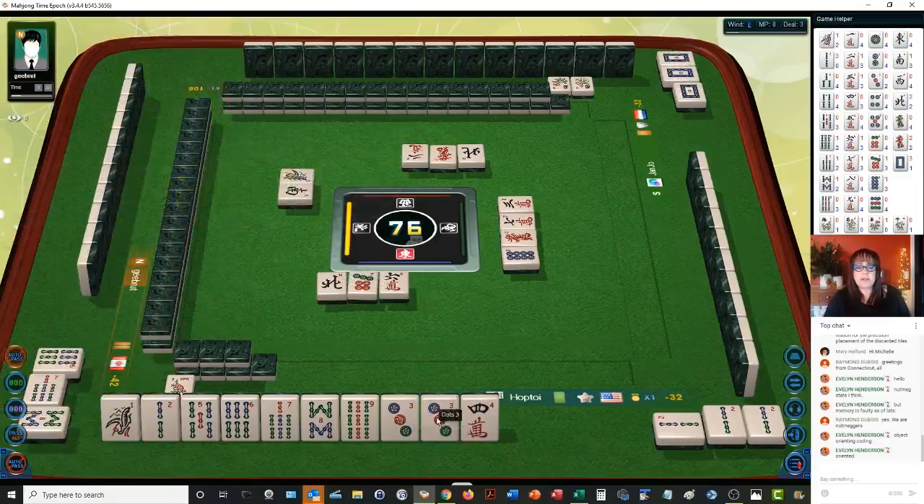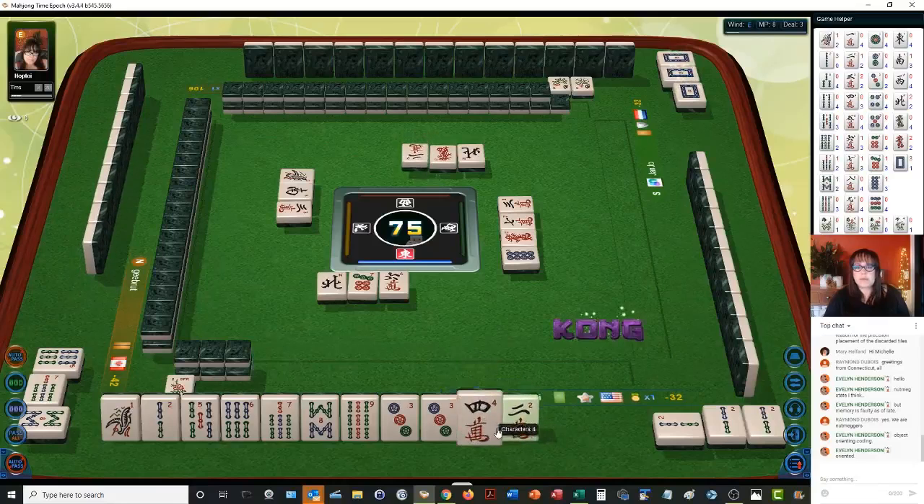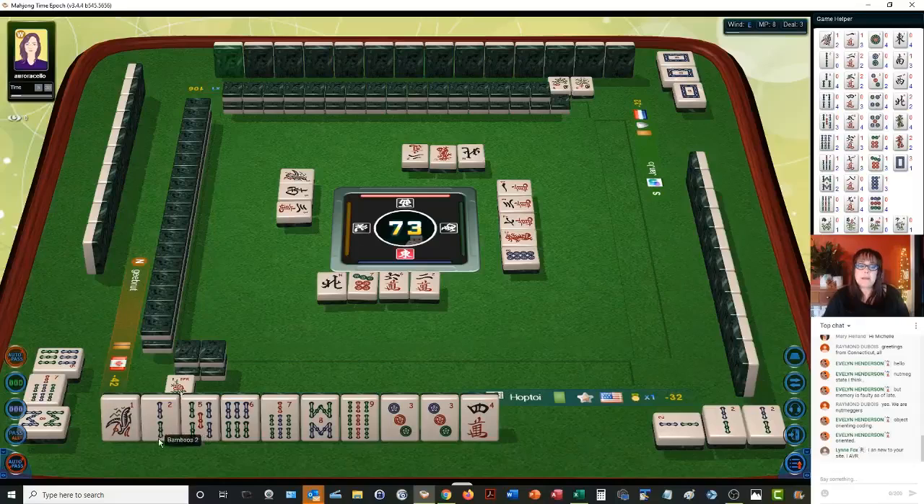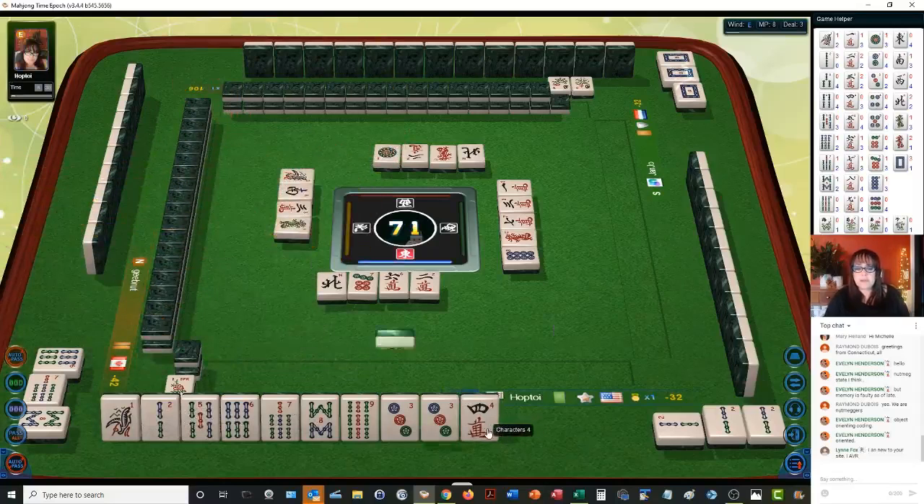Three characters. We'll get rid of the two — two characters. It keeps prompting me to pung because we have a two bam and a pung of twos, but we want to use that other two as a chow with a one, two, three. Green dragon — we're going to get rid of that. Red dragon.